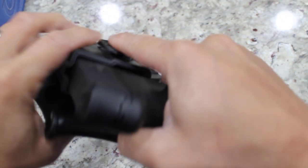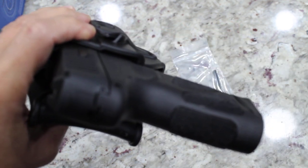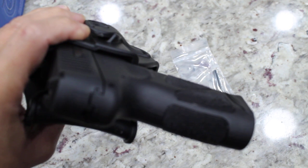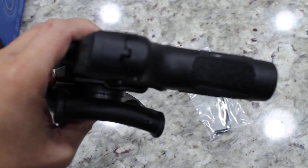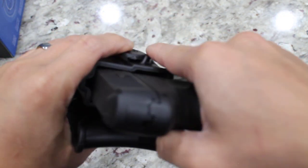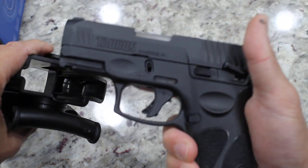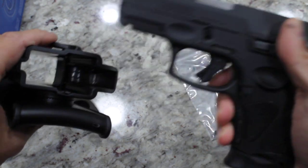On Amazon, the seller's listing shows that this is for Taurus G2 Compact, but the G2 and G3 Compact are almost identical. So yeah, pretty good.